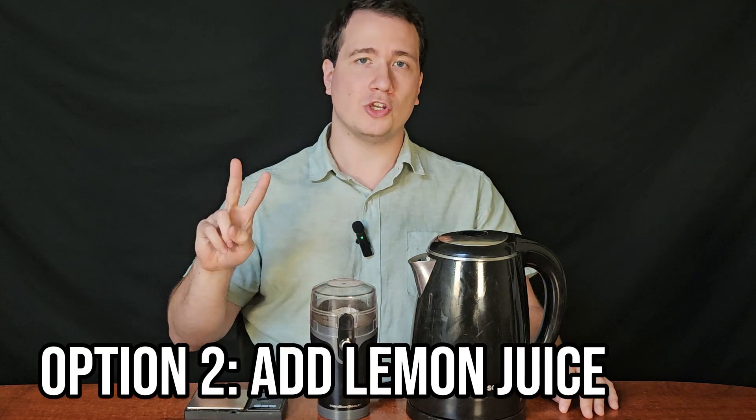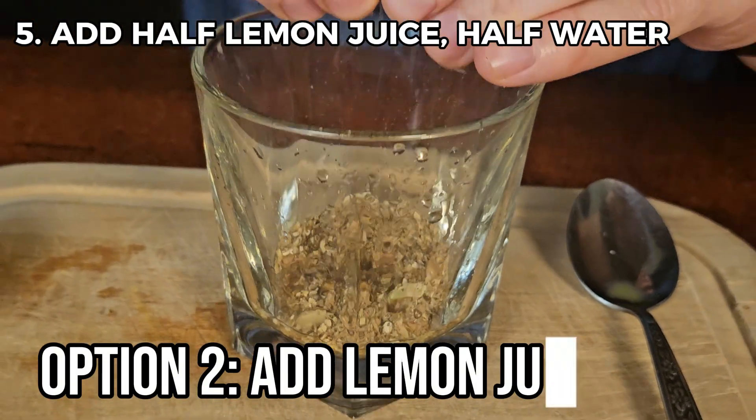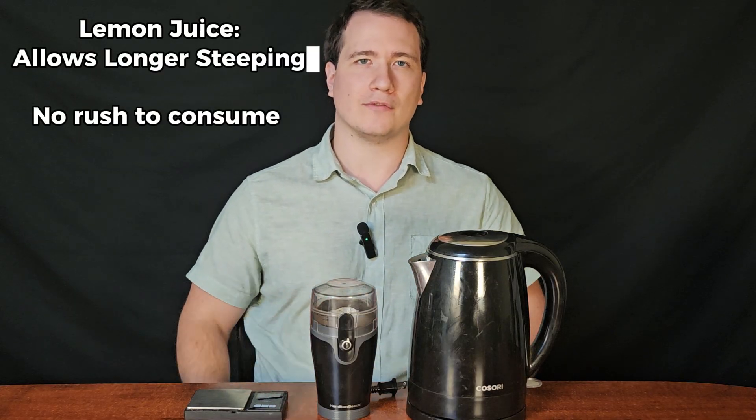Here's where this gets very different from how you'd normally see somebody make tea. Option number two: boil the water, add half lemon juice and half water to your mushroom mixture, and consume when you are ready. This method does not need to be rushed due to the lemon juice preserving some of the psilocybin, and we'll get into why that is later on in the video.